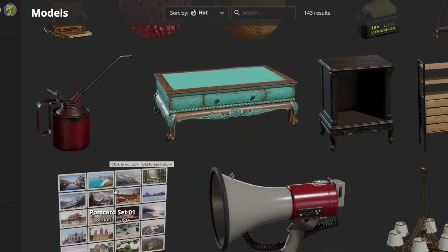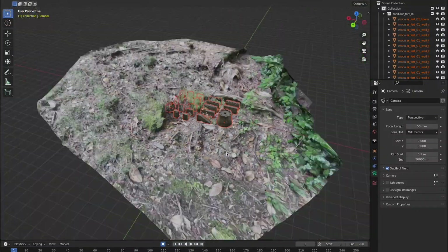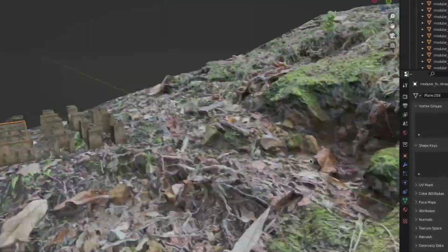It's gonna be super easy, barely an inconvenience. Next up, I went to Polyhaven to pick up some 3D models as well as a new HDRI for our scene. Once I had all the assets gathered, it was just a matter of building out the scene, and slowly but surely, I created some infrastructure for our landscape.